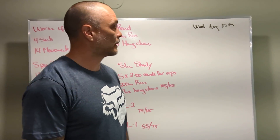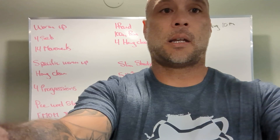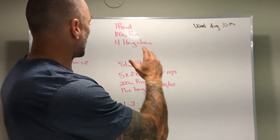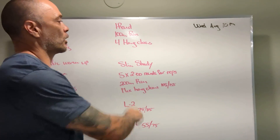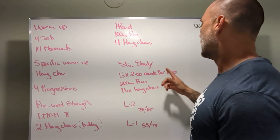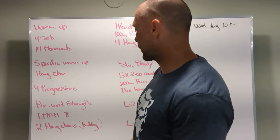All right guys, Wednesday August 9th board briefing — the camera's a little slanted. The workout is called Slim Shady. Before the workout we have a little test around how you need to run forehand cleans. After workout, the weight you're gonna use for RX is 105 and 155.